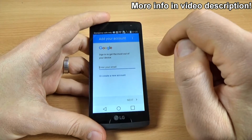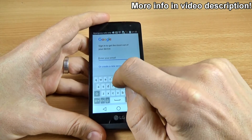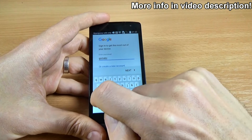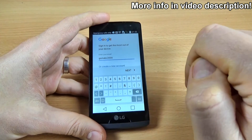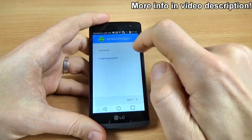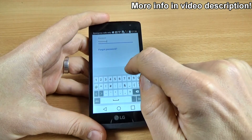And now enter your email. I will enter my account. And click next. Now enter your password and click next.